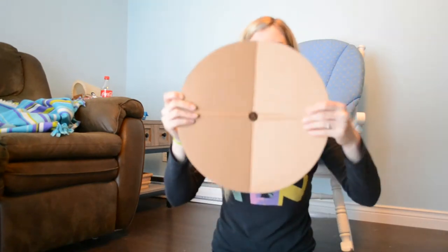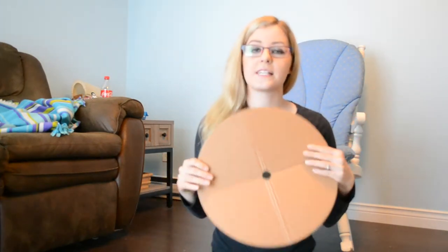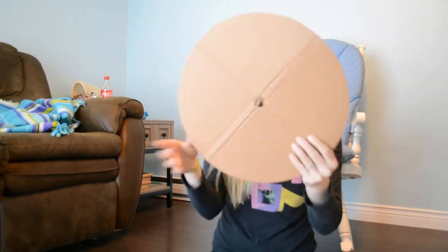So the things you're going to need is the volcano base. If you don't want to pick up this kit, just simply cut it in a circle and pull it in the middle of it. So you're going to need that.